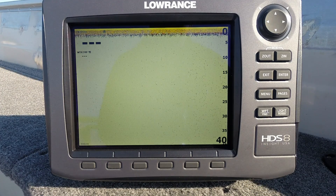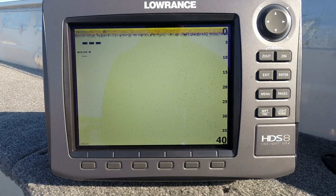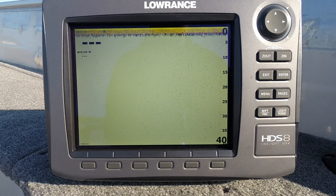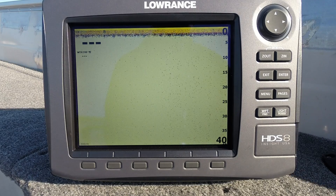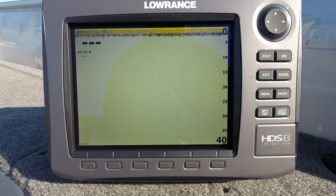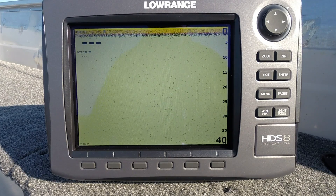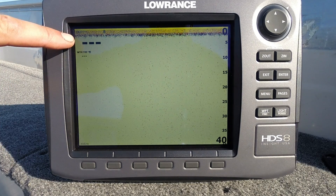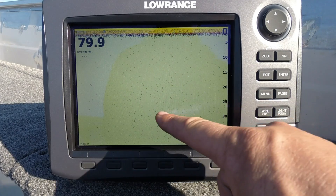This video is about how to troubleshoot a sonar issue with a fish finder where you're getting no depth or poor depth readings. What I've got here is a Lowrance HDS 8 and everything is working on this unit. I'm just going to do some things to simulate the issues — say you get out on the water and find that your depth is either three bars or just flashing and you get no sonar chart reading.